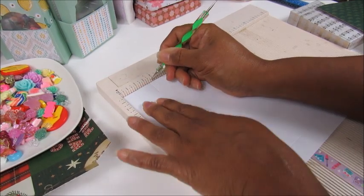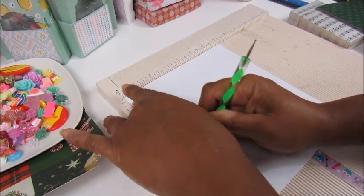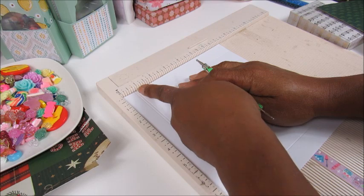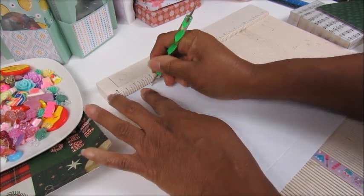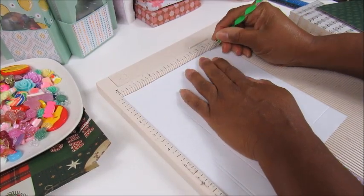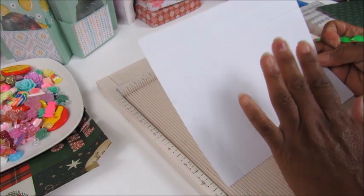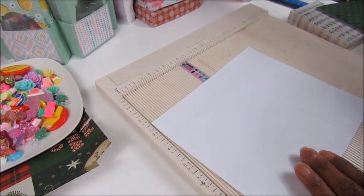After scoring 1 and 3/4 inches, I corrected my 7/8 inch mark and then we're going to score at 6 and a quarter. So those are all the scores we need for both sides of the paper.